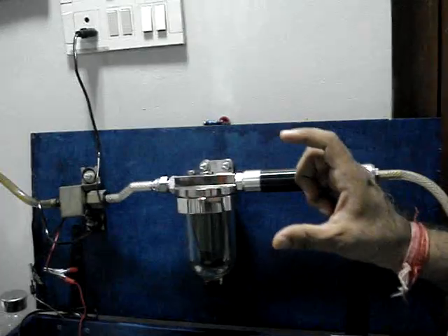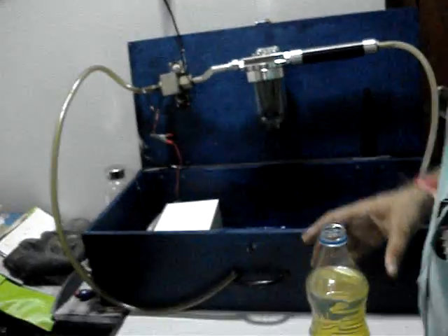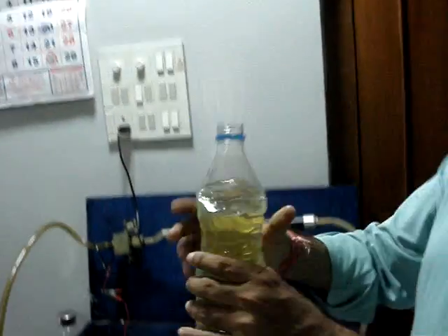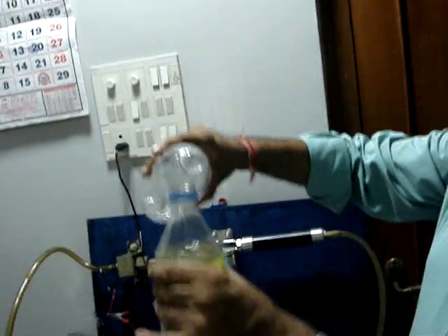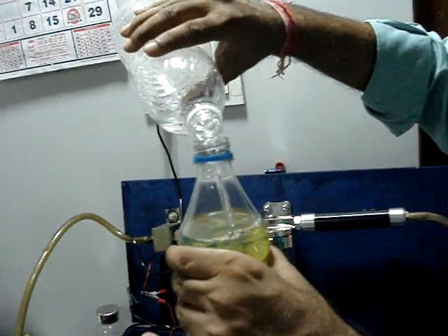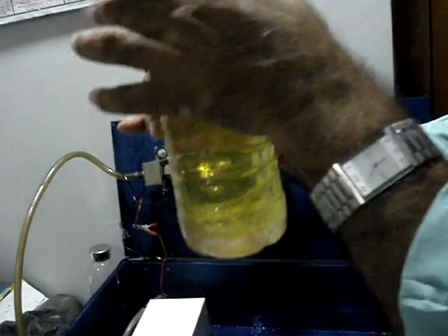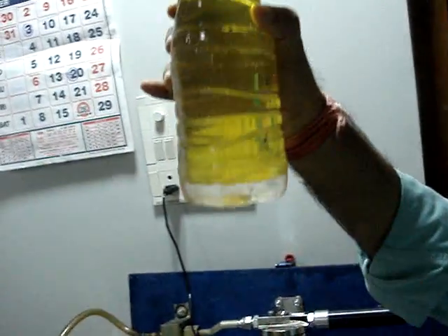We will now demonstrate how this is being done. Here is pure diesel. I will add this water into this diesel. The water is now emulsified. We will now pass it through the Gophers water separator — now I have water and diesel mixed.